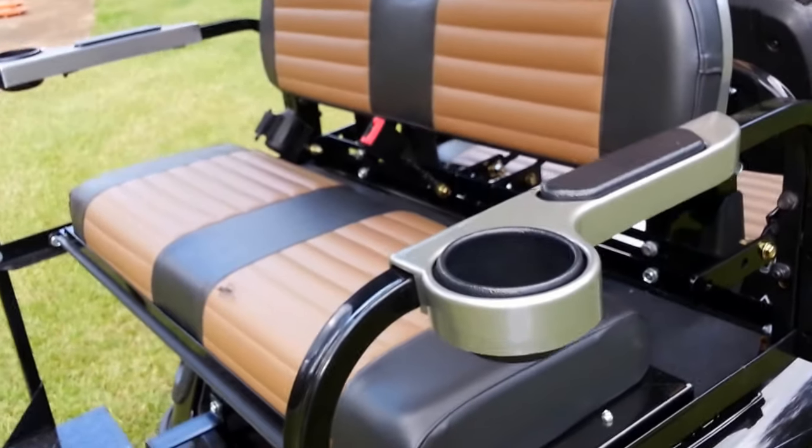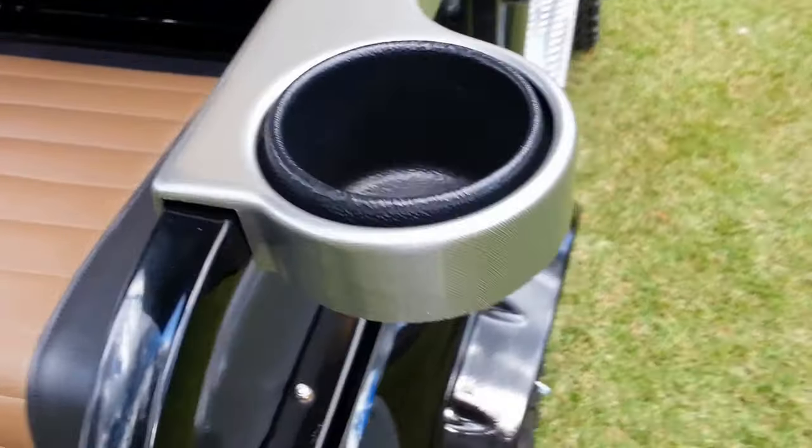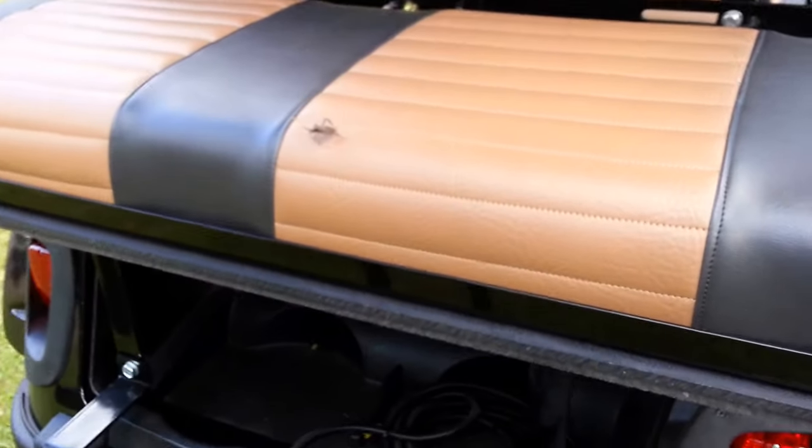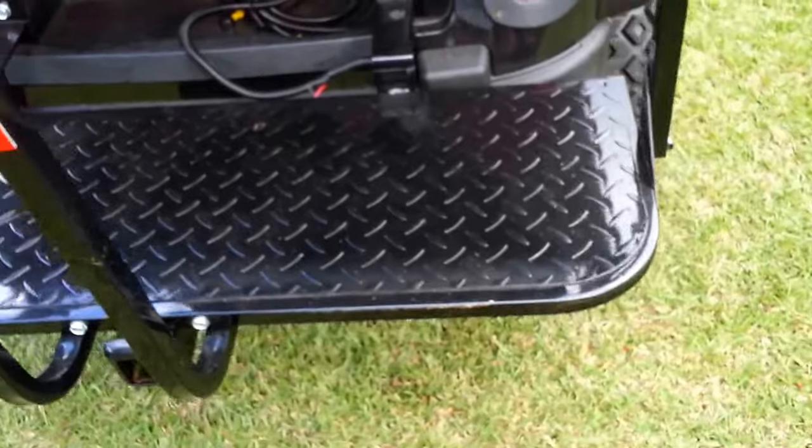The back passengers have armrests and cup holders — they're kind of shallow but they work quite well. Bug's not included; I don't think he'll go on for the ride. Back foot rest.